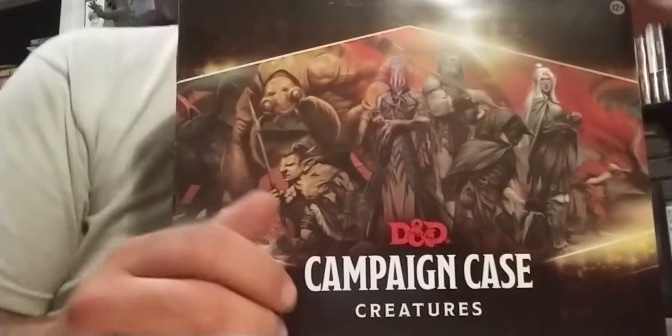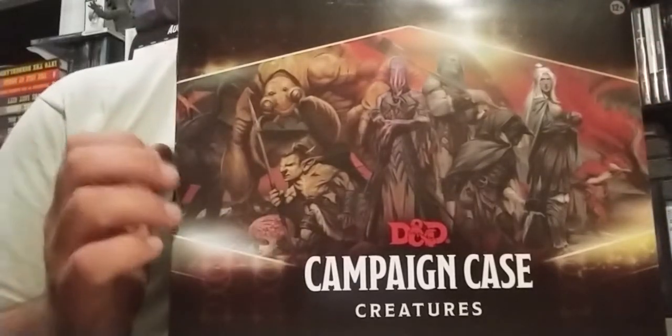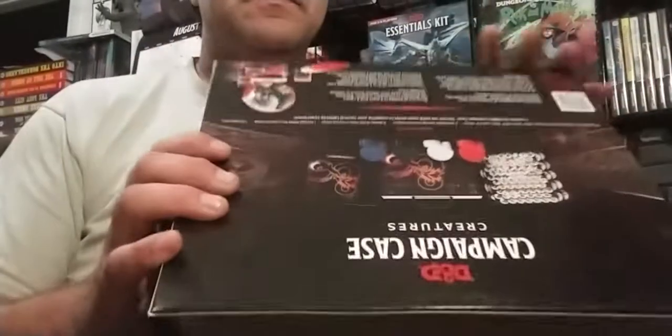This happens to be the Campaign Case Creatures for Dungeons and Dragons Fifth Edition. This is new — it just came out like last month, in the last two weeks of the last month. I did not open it yet. As you can see it's completely intact.